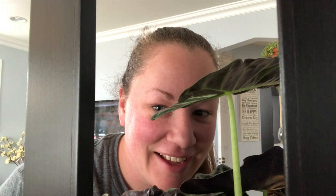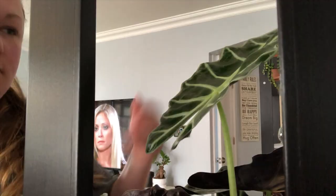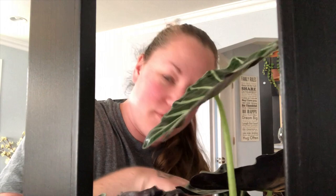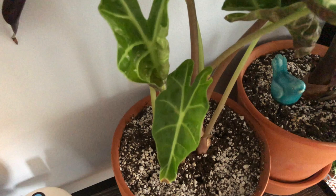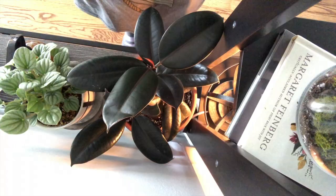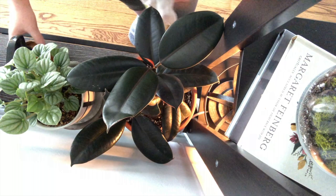This is my Alocasia — she looks so pretty on camera. Does anybody else use essential oils? I have been for about a year now and they're a game changer. I have to show you these babies over here — look at how cute. Hi, rubber tree plant. Let's do it.